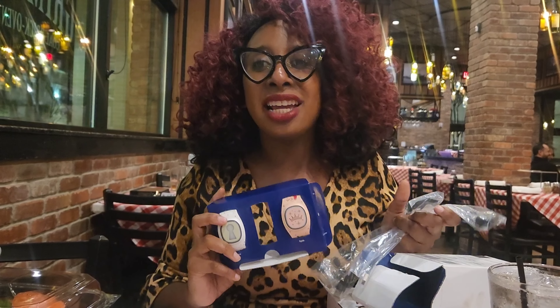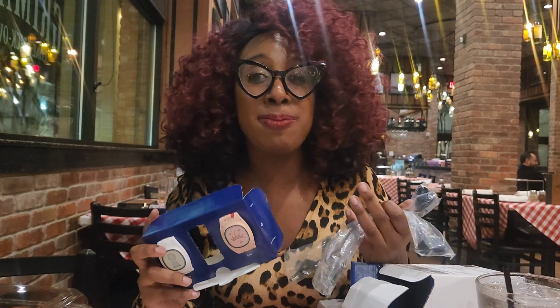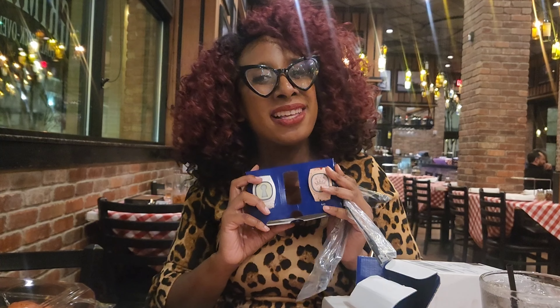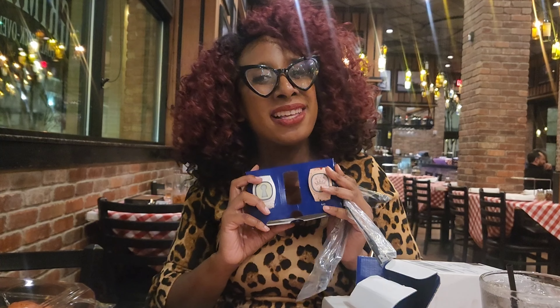Thank you all for joining me on this unboxing with me and my best friend — our Disney Magic Bands! Please don't forget to like, comment, share, and subscribe. Also, please don't forget to support small businesses. I understand sometimes buying from a small business is more expensive than buying from a bigger brand, but don't forget that these people have to feed their families too. I'll see you on the next unboxing, bye!